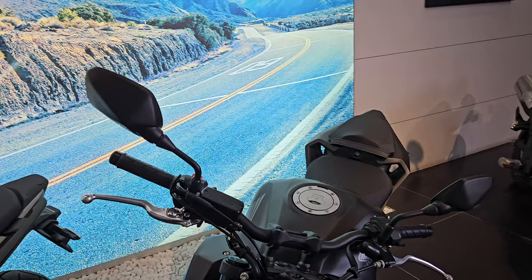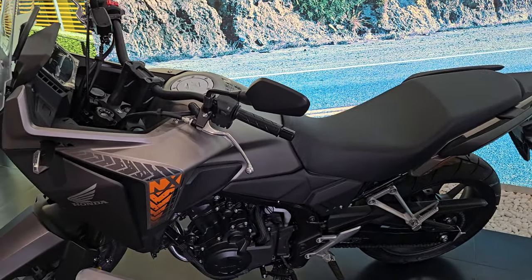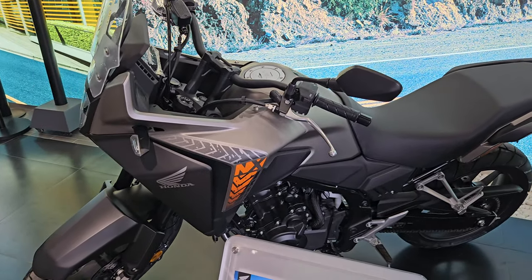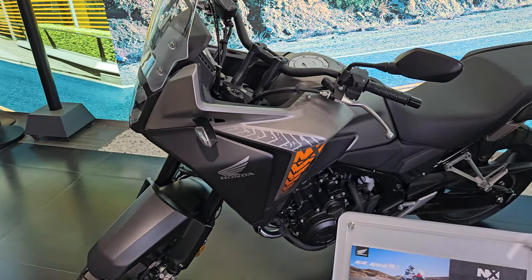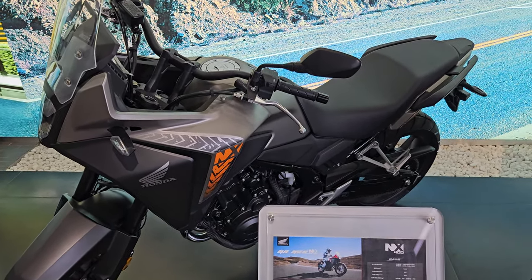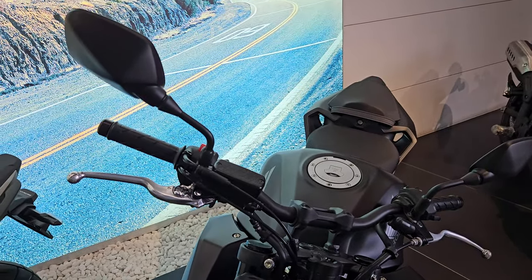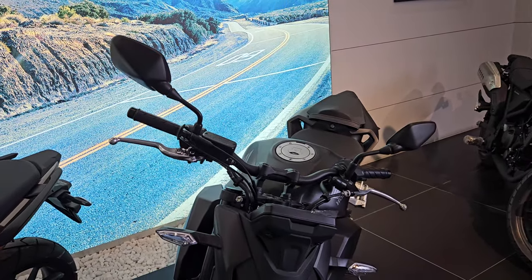I'm going to start from the front of the bike. On the side you can see its cousin — they are both 400cc's — this is the NX400, which I've already reviewed on my channel. I'll leave the link up there for those who haven't watched it. Moving back to the CB400F, let's start from the front.